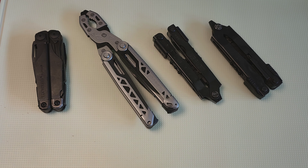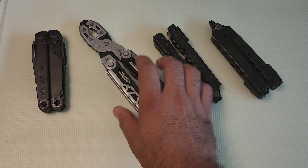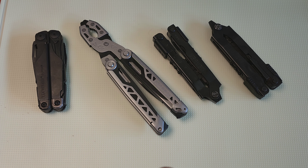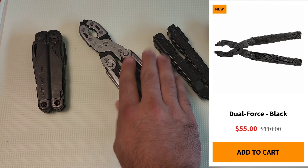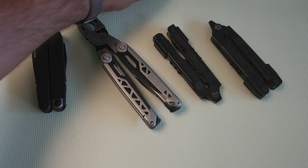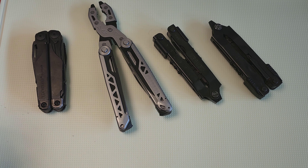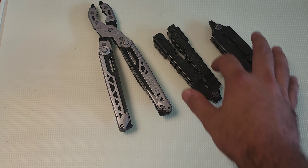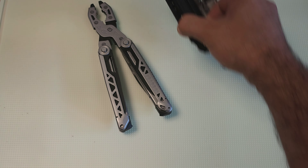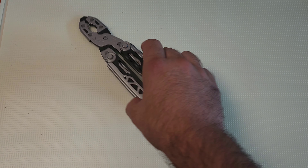If you've been thinking about buying a Gerber Dual Force, now is 100% the correct time. Normally this thing runs about $110, but it's currently on sale for 50% off — running at only $55 for either this version or the all-black. That's cheaper than the Leatherman Bond, five dollars more than the Leatherman Rev, and almost a third of the cost of the Leatherman Surge.